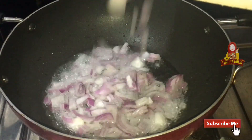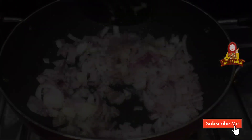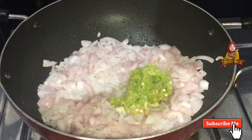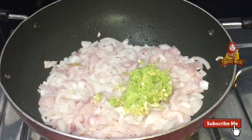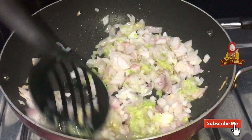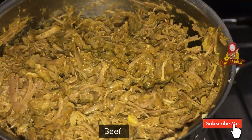I will add the ingredients in the pan. I will add a little bit of paste in the pan. Let's mix the beef with the two and add a sauce. Let's mix the beef together.